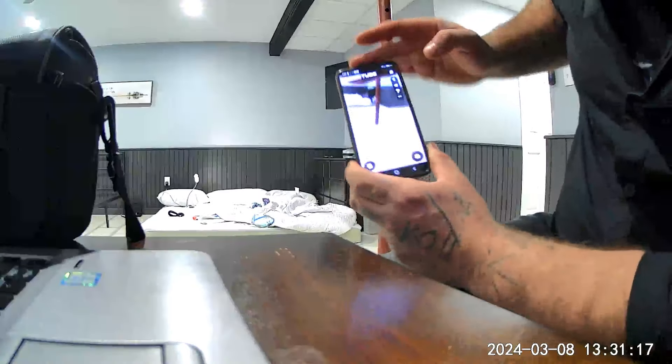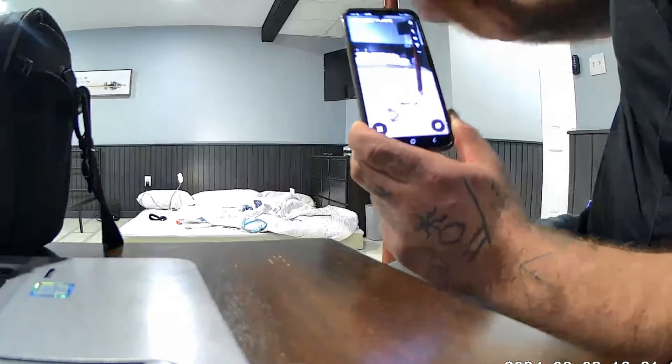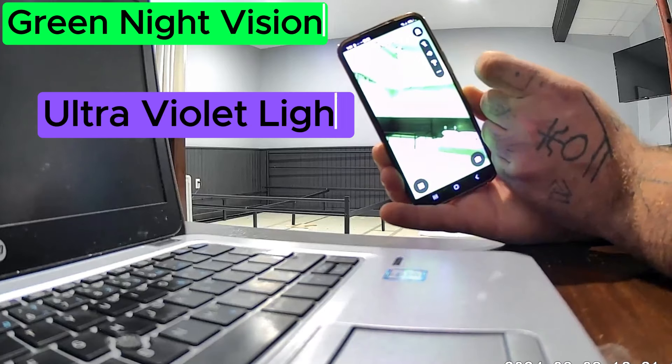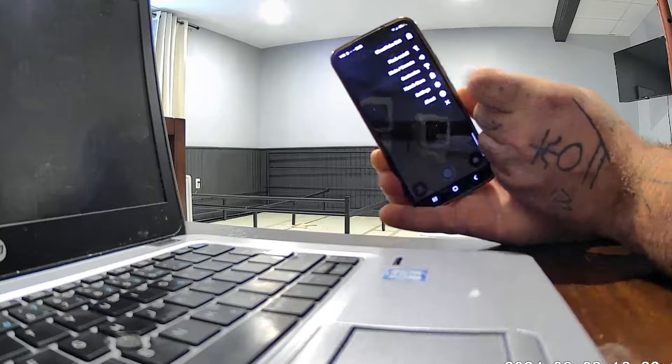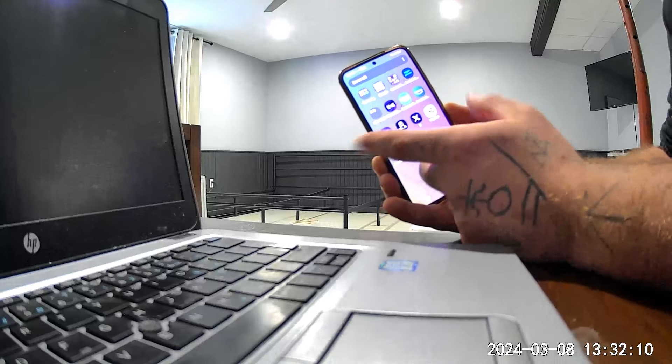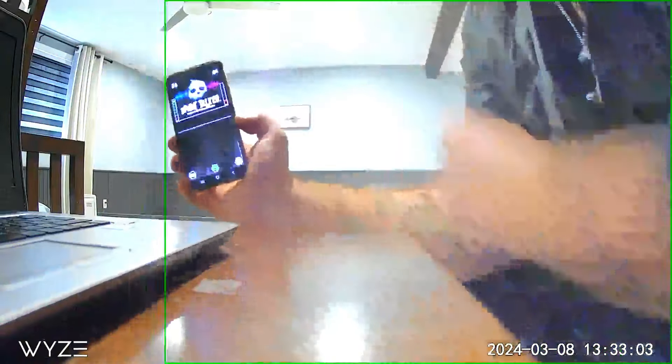There's the Ghost Tube — a couple things I didn't get to use yet. Now I'm going to show you the Spirit Talker. Let's just go ahead and turn it on.